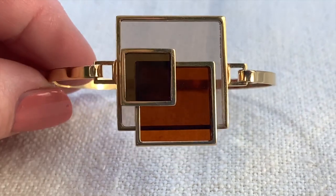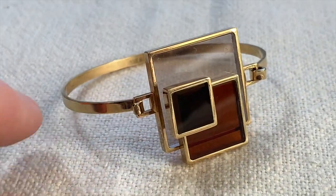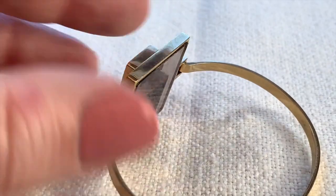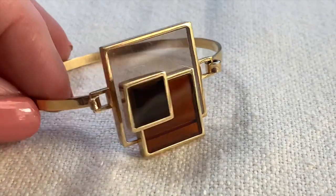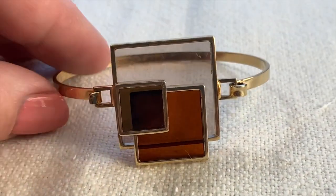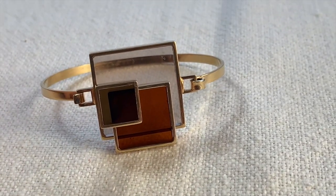I got this weird modernist bracelet — this is glass, probably from the 70s, maybe the 60s. That sort of walnut brown color was big in that time frame. I just thought it was sort of weird; it's not really nicely constructed or anything, but I thought it was kind of an oddity. Really different, but I like it.